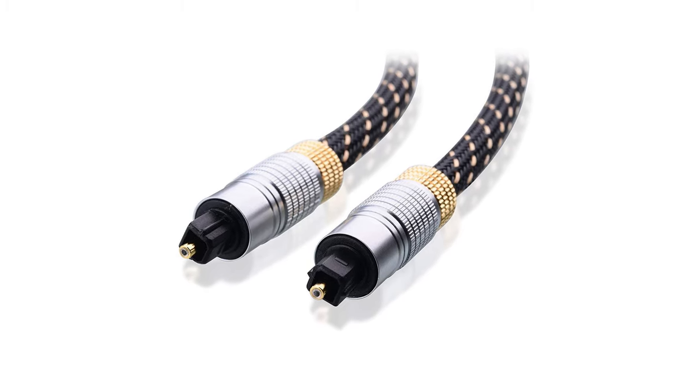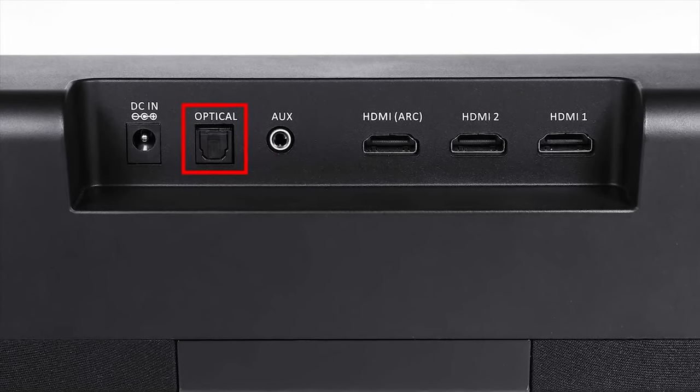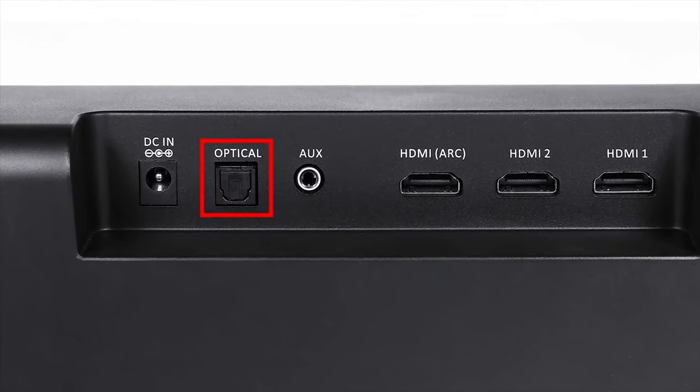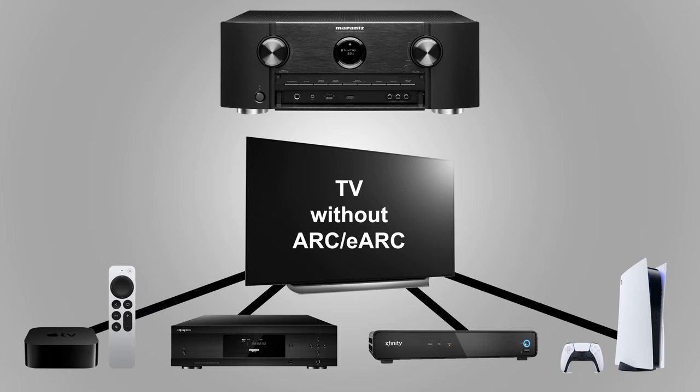What if your home theater receiver or sound bar doesn't have HDMI? This is where Toslink comes in. I did recently do a video telling people to stop using Toslink since it doesn't support the newer formats like HDMI does, but if you're in a situation where you can't use HDMI then Toslink is fine. You have two options. The first is to run a Toslink cable from the optical output on your TV or projector to the optical input on your receiver. If you have a ceiling-mounted projector this will obviously require a long Toslink cable, so be careful with that. Running a Toslink cable from your TV is one of the easiest ways to send audio to your speakers because anything connected to the TV will send audio out from that port.